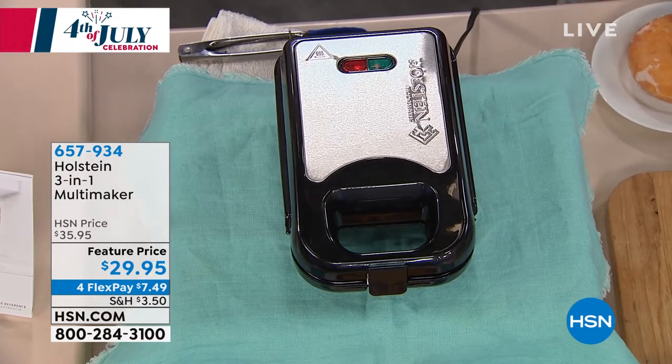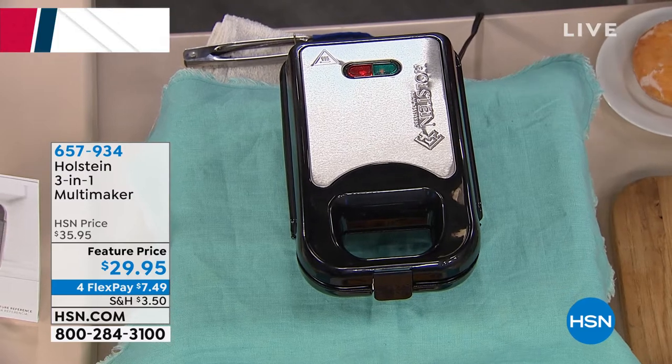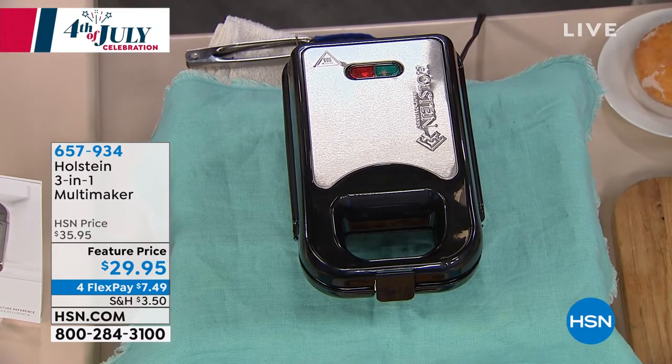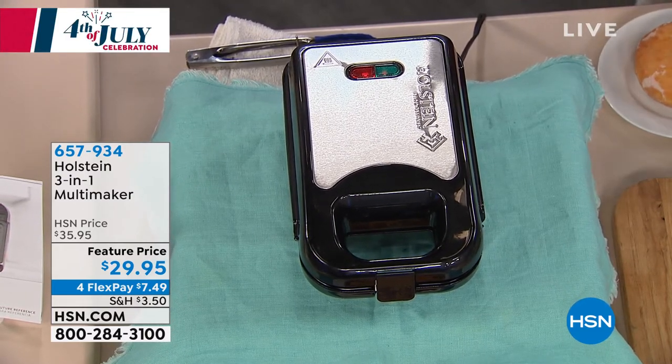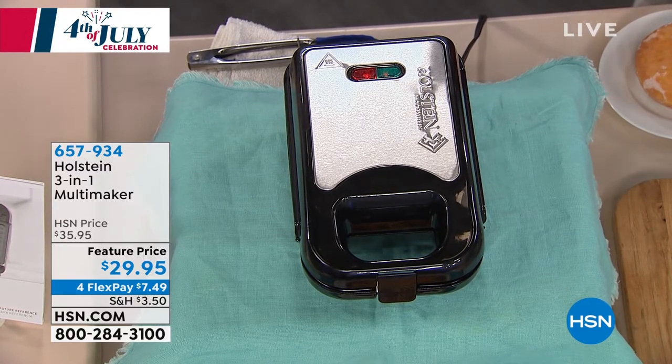Instead of buying different items like little pancake makers or cupcake makers, this is how you get three different tools in one — because it's a grill, it's a griddle, and it's also a waffle maker in one unit. And it's non-stick, so you can easily throw these plates in the dishwasher if you need to, but nothing's gonna stick.